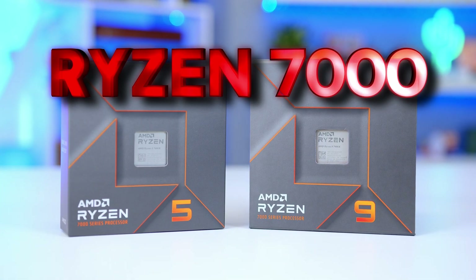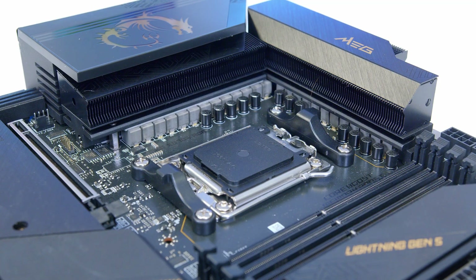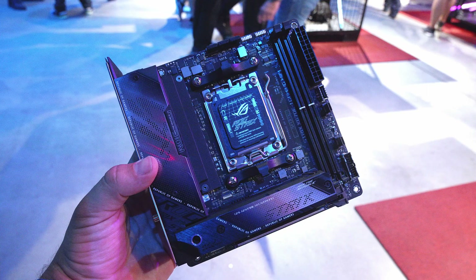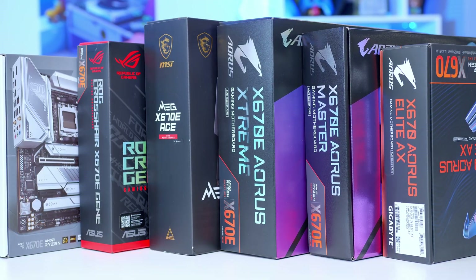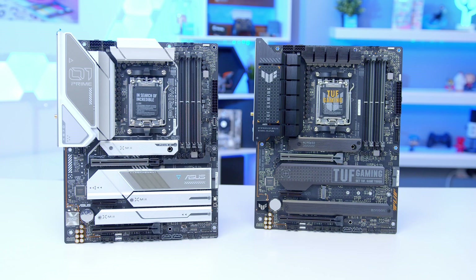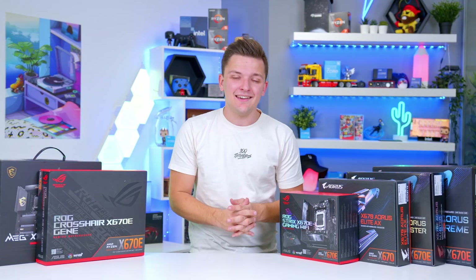With the new generation of Ryzen 7000 CPUs comes a whole new host of motherboards with varying features, connectivity, different IOs and form factors. But how do you know which motherboard is right for you? We've rounded up some of the most popular options to decipher which are the best buys and which are not, and how you can understand what features to look for in an X670 and X670E motherboard and at what price.